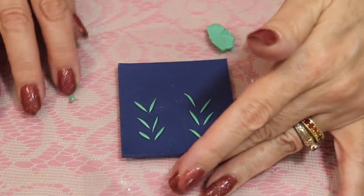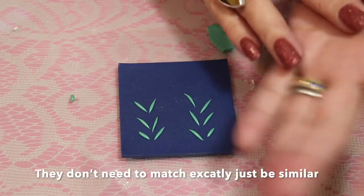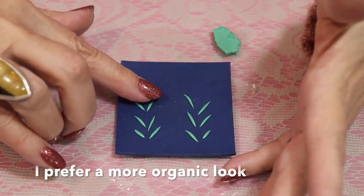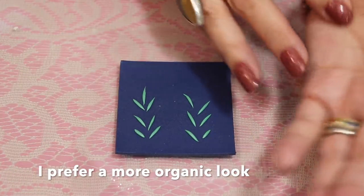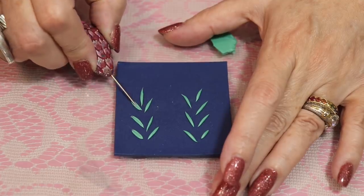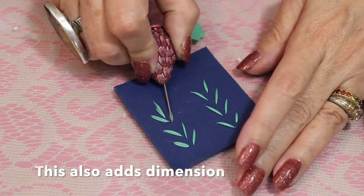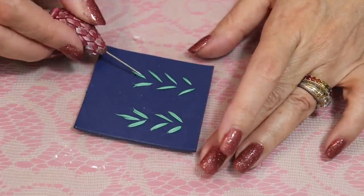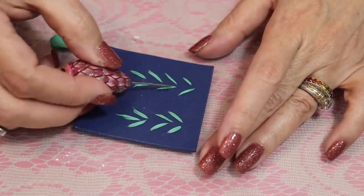I'm making a pair of earrings out of this, so obviously you can see I'm matching each side up — and this worked out to be the perfect number. That is called dumb luck. Now I'm just going to take my needle tool and blend that clay out. This way it'll bond it into my slab so I won't worry about it coming off.